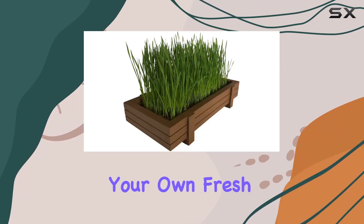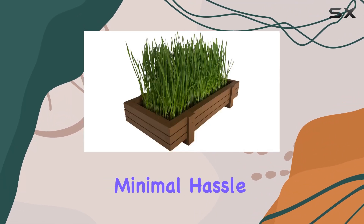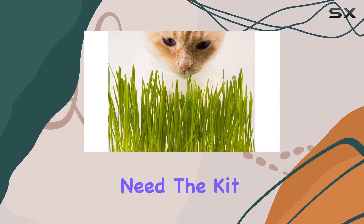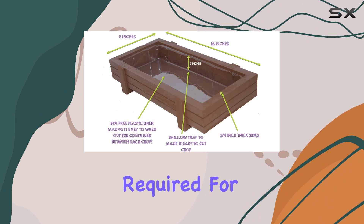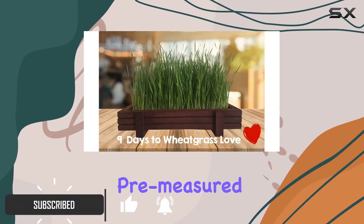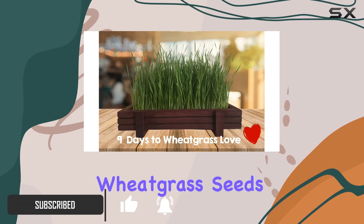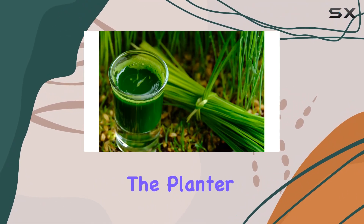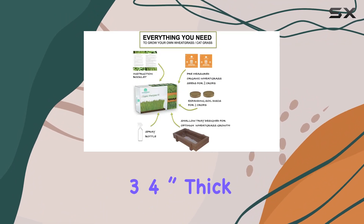If you're looking to start growing your own fresh wheatgrass with minimal hassle, this certified organic wheatgrass kit might be just what you need. The kit includes everything required for two successful crops: a beautiful wooden planter, pre-measured soil, organic wheatgrass seeds, a spray bottle, and easy-to-follow instructions.